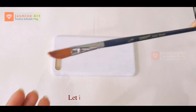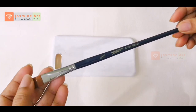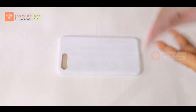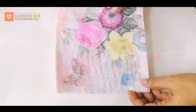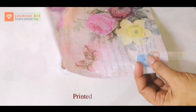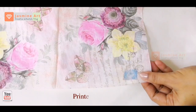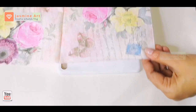This is a nice item. Let's take a look. Use a flat brush, use a soft brush, and use a tissue paper.